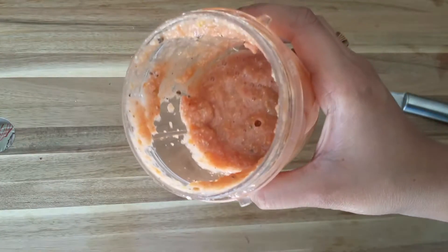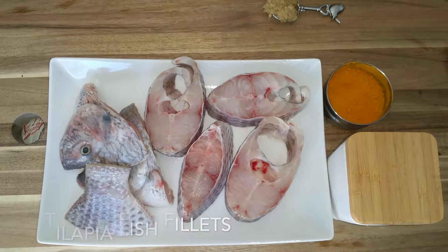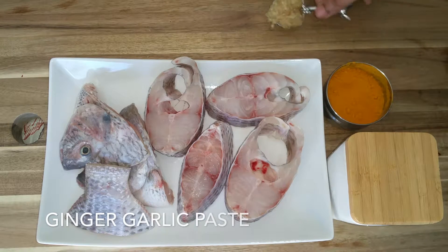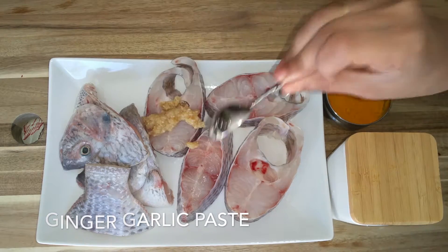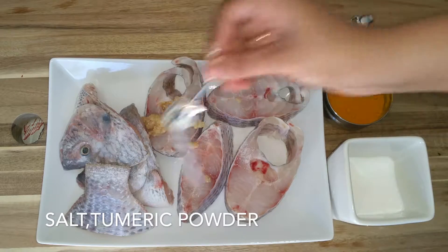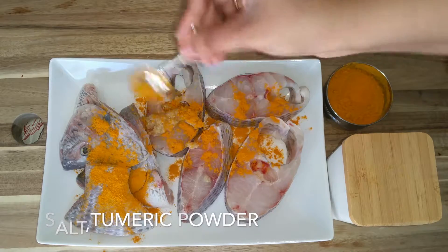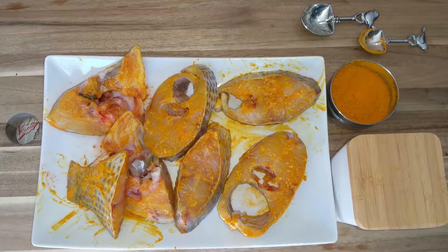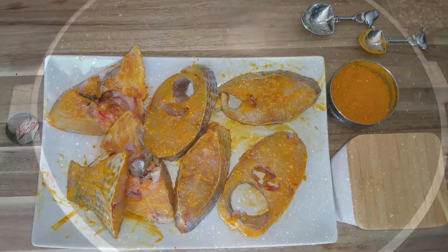Now let's marinate the fish. I'm using tilapia fish fillets — you can use any fish. Take a tablespoon of ginger garlic paste and add it to the fish pieces. Add half a tablespoon of salt and a teaspoon of turmeric powder. Apply these powders well and leave this aside for half an hour.